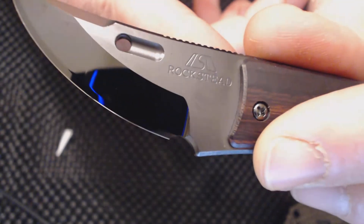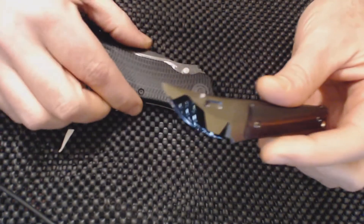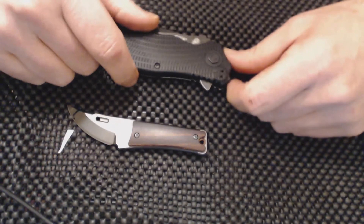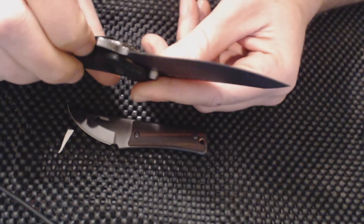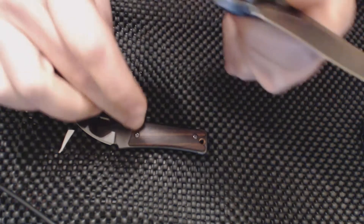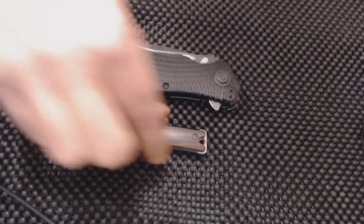It's kind of expensive, but trust me - if you've got knives in the same price range, this is going to way outcut them as far as sharpness goes. The Zero Tolerance is pretty sharp, but it does not cut near as clean as the Rockstead. So just something to consider is the size.